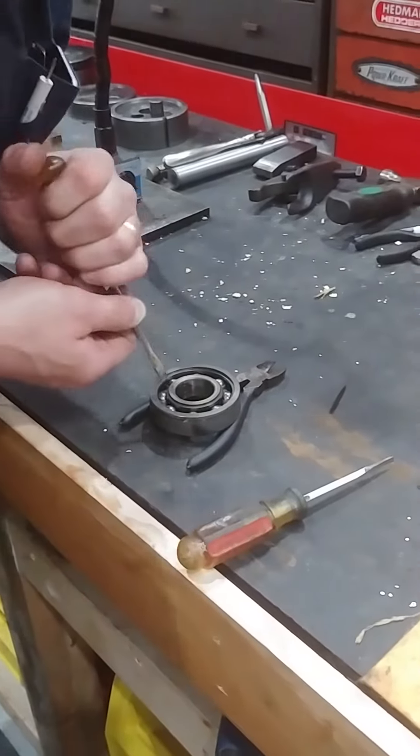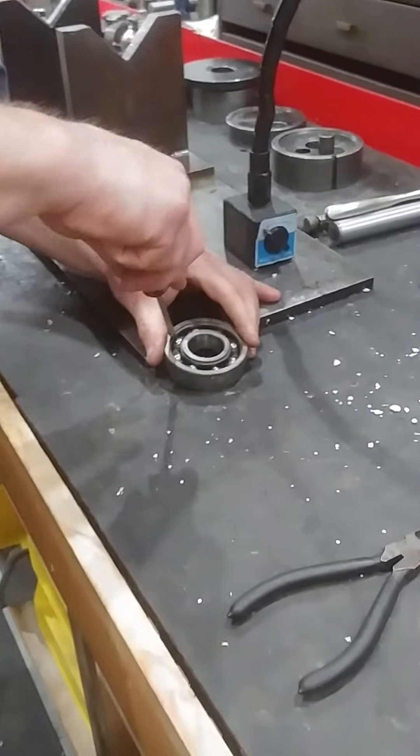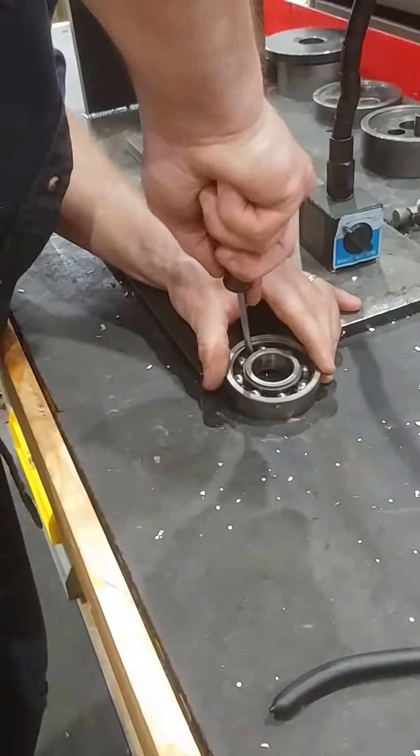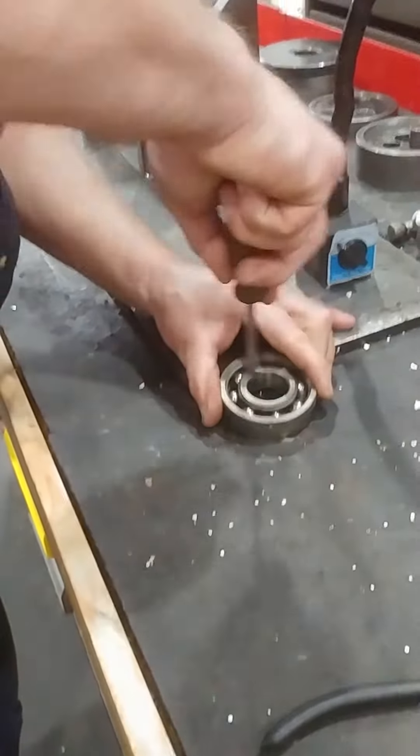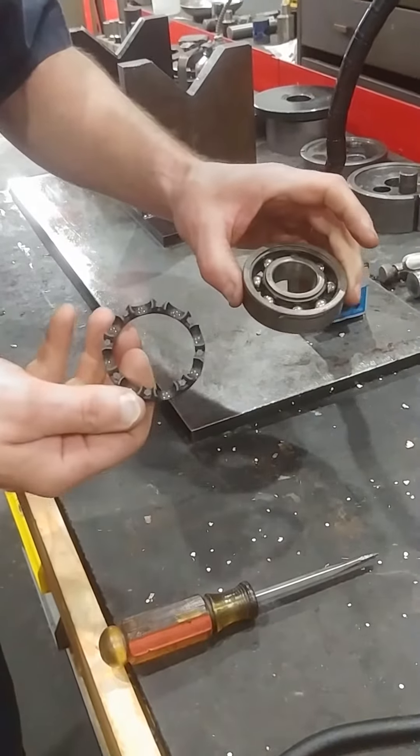I'm just gonna press on the plastic here. Popped right out, look. And here's the bearing cage. Very simple.